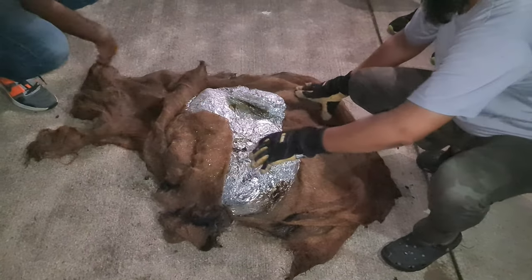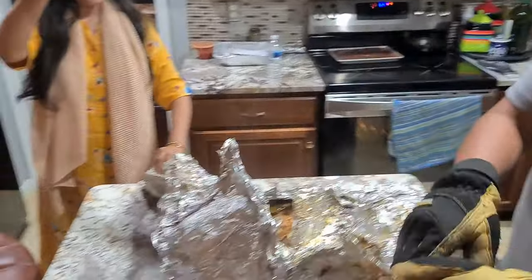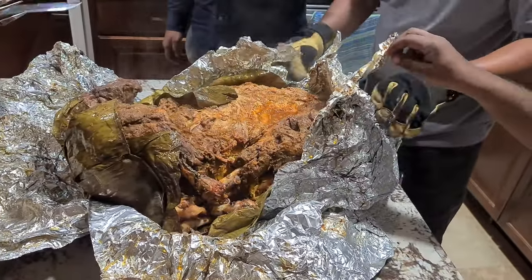Eventually we let the lamb bake for a good six hours before pulling it out. We took it out of the pit, unwrapped some of the layers, and carried it inside the home for the final unwrapping. The lamb was cooked to perfection — the meat was falling off the bones and it was delicious.